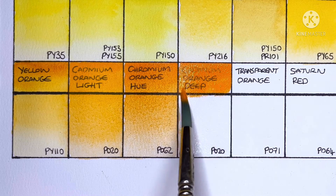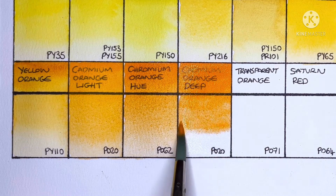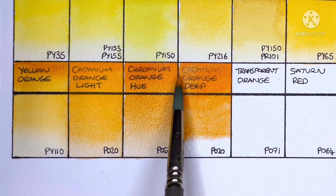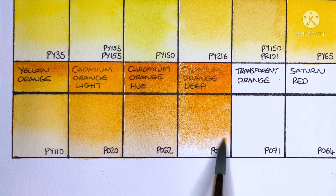Next we have Cadmium Orange Deep, which is PO20. This is the Schmincke orange that I'm using — a very nice cadmium. Again I prefer this one to the Cadmium Orange Light.